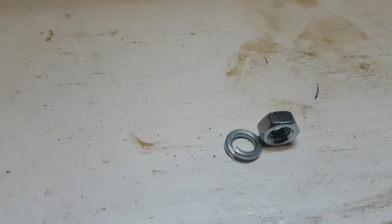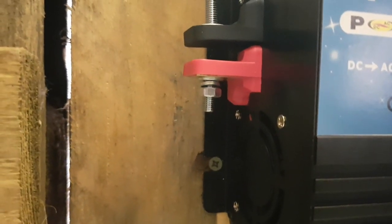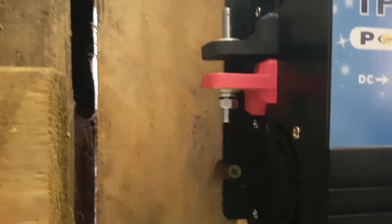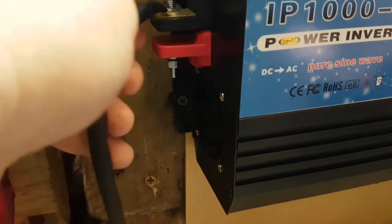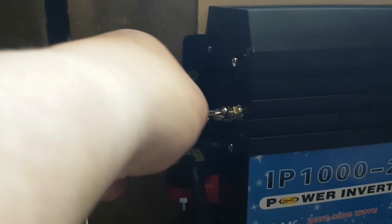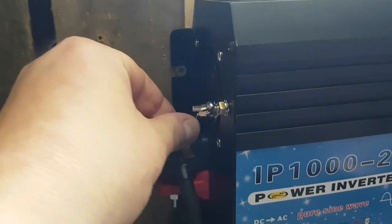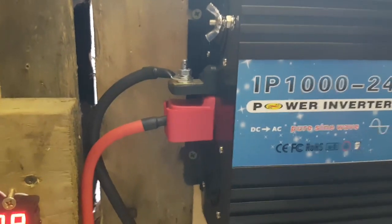Even your cheap inverters will come with the right bits — torque on your battery cables. As you can see, these ones come with a bolt and a locking washer. Got them hooked on now, just putting the last safety cover on, got it all plugged in.